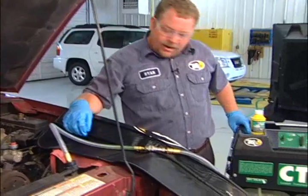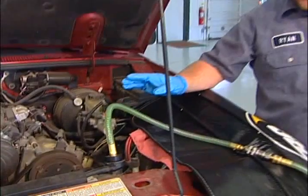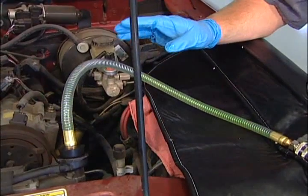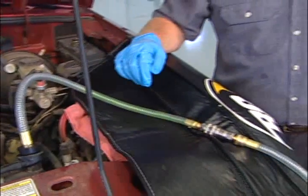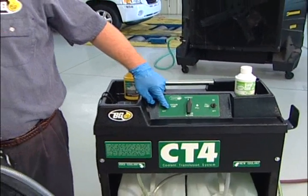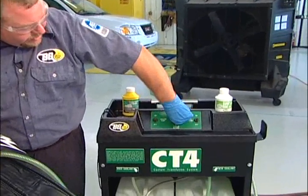We're about at the two minute mark and we've completed the extraction. We're not getting any more fluid out of the cooling system — just a little here and there — but we're at our two minute mark so we want to stop. We're going to turn our vacuum pump off.